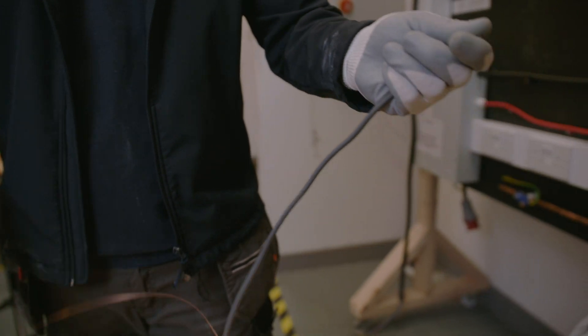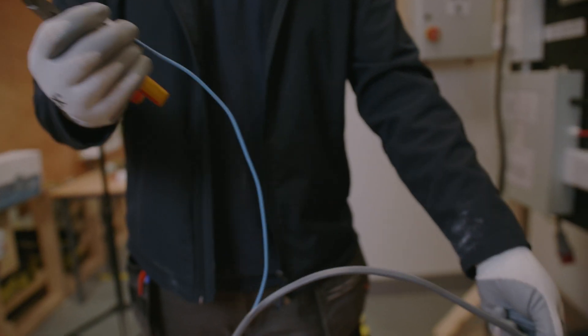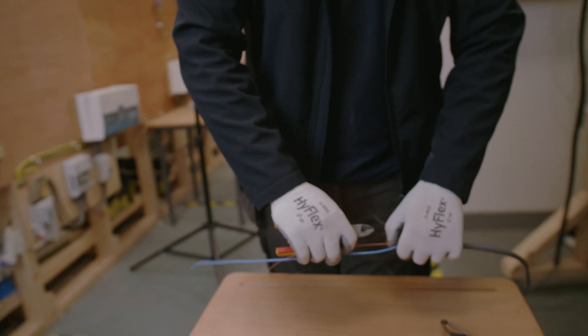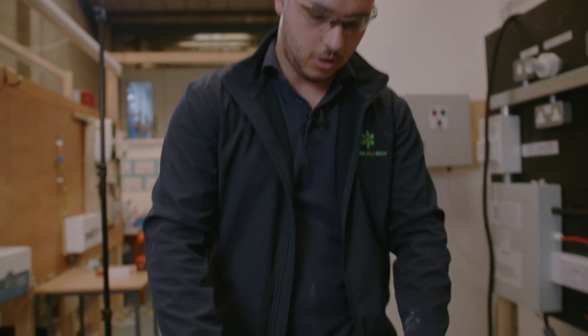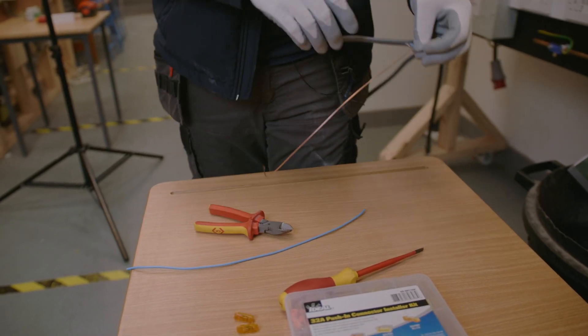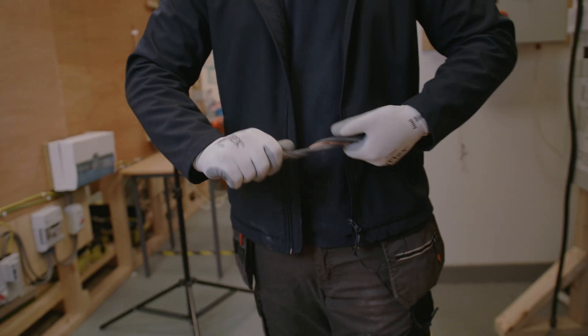We're just going to strip this all the way back. The idea behind it is we want to take out the neutral conductor, lay it out — and obviously before cutting, make sure you've got your safety glasses on — then just snip that out. The excess here is good for the scrap pile.